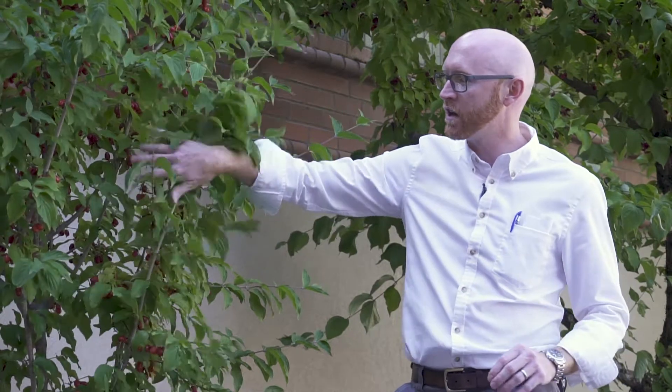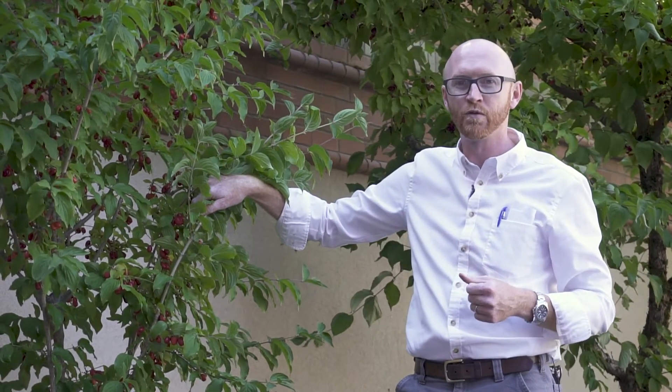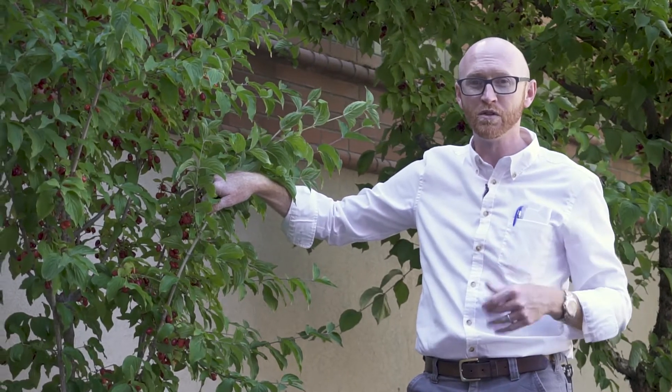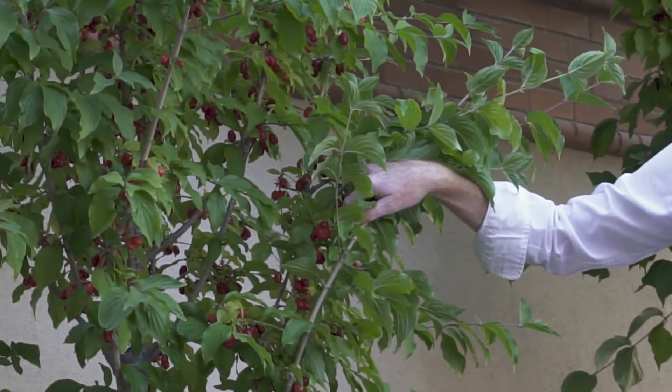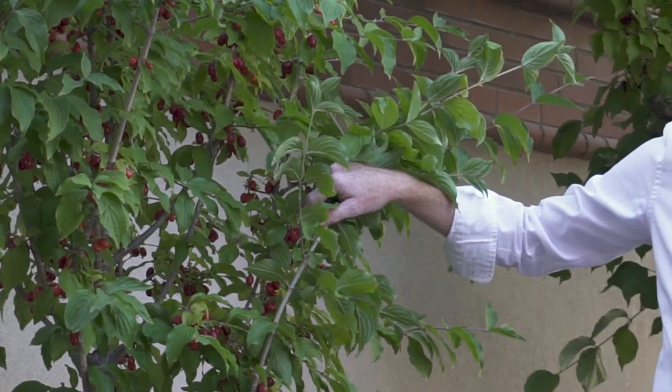In addition to those lovely bright yellow flowers in early spring, by mid to late summer you actually get these really gorgeous red fruit. These have a single seed inside and they are edible. They're not especially delicious, but they're used in a number of Eastern Bloc countries — Russia and other places — to make various jams and jellies and even a syrup used in some alcoholic beverages.